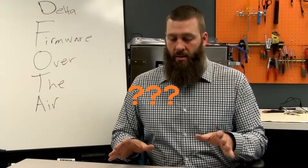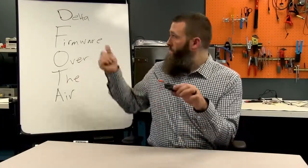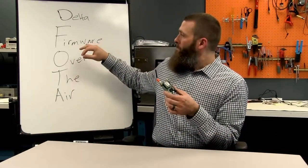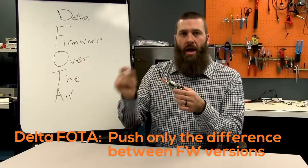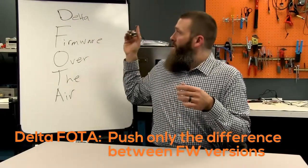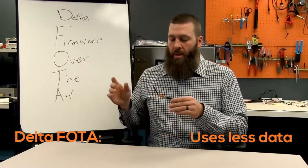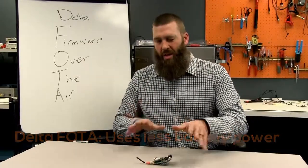So what does that look like? There are two different types of FOTA. There's normal FOTA, where you push the full firmware file into the device or module. Or you may push just the delta — the change in firmware — out to the device. If you have the capability to use a delta file, that is always better. It's much, much smaller, and therefore uses much less data when transferring over the cellular network. It also takes less time to download, which means less battery power consumed.